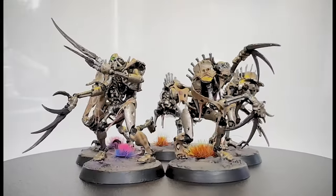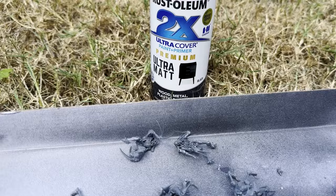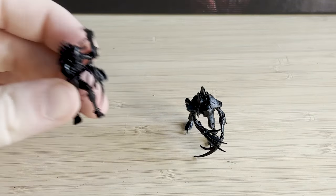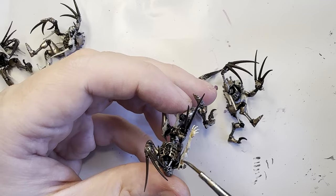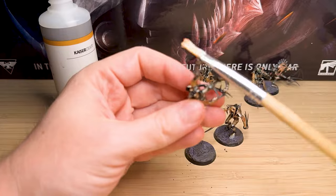Hey everyone, NFI Hammer here. I had heard for a long time that Flayed Ones from the Necron Warhammer army were very difficult to complete, so I thought I would give it a go as a beginner and see how I went. Spoiler alert: it did not go very well. Anyway, let's get started.